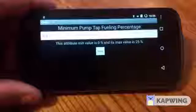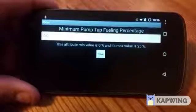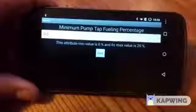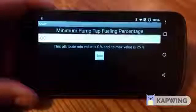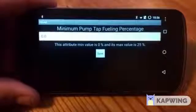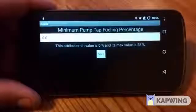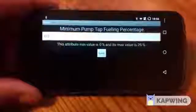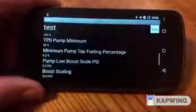Minimum pump tap fueling percentage — this allows you to set the very minimum amount of wire tap that will be applied. If you set this to zero, it'll ramp up linearly from 0% wire tap all the way up to 100%. If you set it at 25, the lowest amount it'll ever go is 25% wire tap, giving you a rather large starting point for your fueling. This creates a lot of seat-of-the-pants feel and also really good dyno numbers, with a possible trade-off of smoke depending on your setup. I typically leave this at zero because I have the HE351VE turbo, so spool is good anyway.